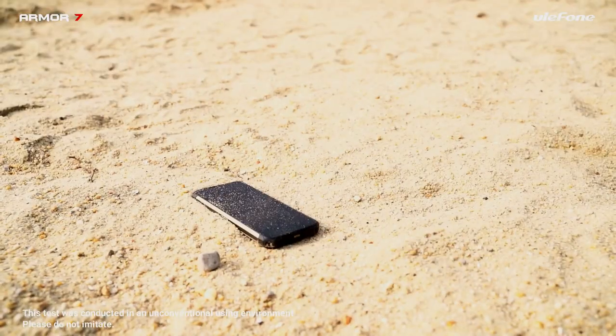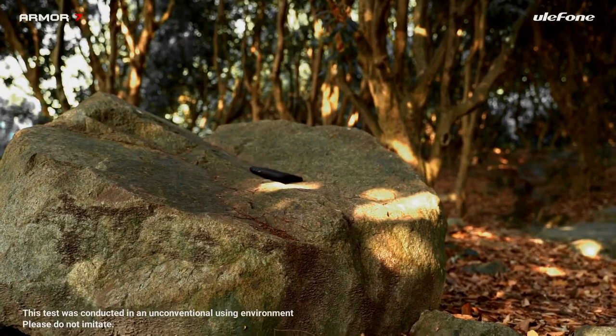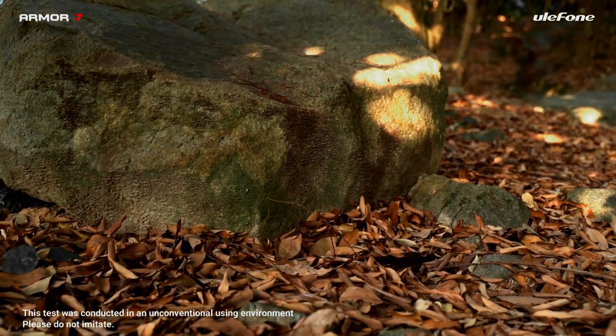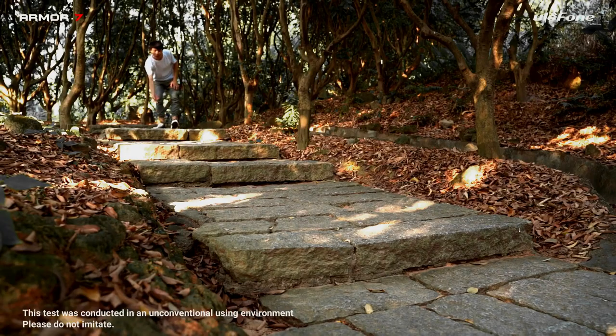The display was already covered by a screen protector when we picked it out of the box, and we were surprised at how easy it was to scratch. You can of course remove it, but we decided to keep it in place, especially as it was oleophobic.